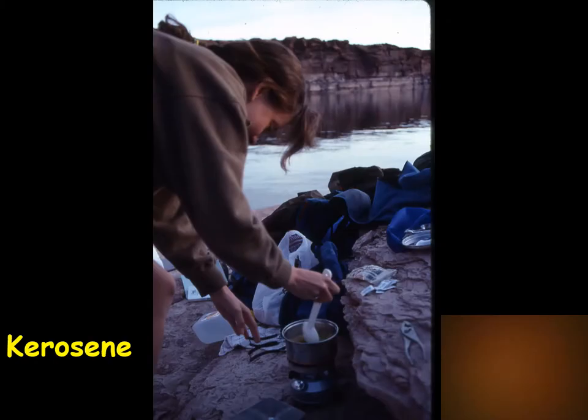Kerosene stoves are pretty similar to white gas stoves in that you're using a liquid fuel, but this is a much thicker, oilier liquid. We don't use kerosene for stoves much in the US, but if you're traveling in the third world it's nice to have one. Most stoves that handle kerosene let you switch to a wider-opening jet. They're even harder to start and prime because you can throw a match at open kerosene and it won't light — it's not nearly as volatile. So you have to carry alcohol or white gas or an alcohol paste to prime a kerosene stove.